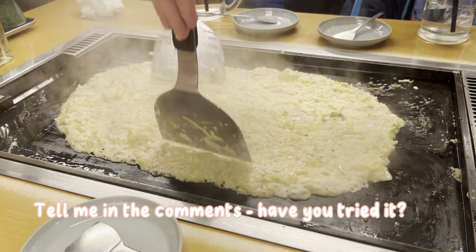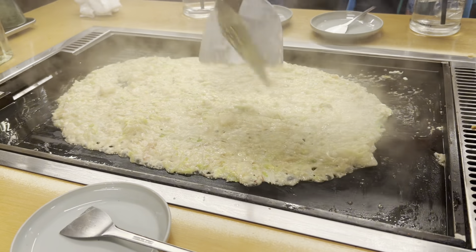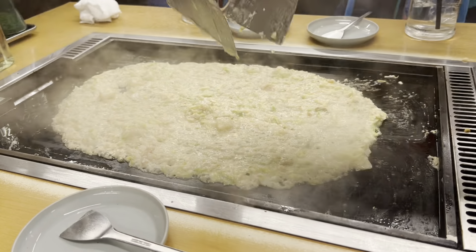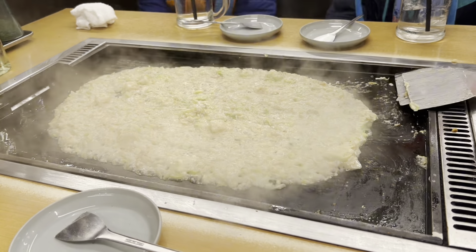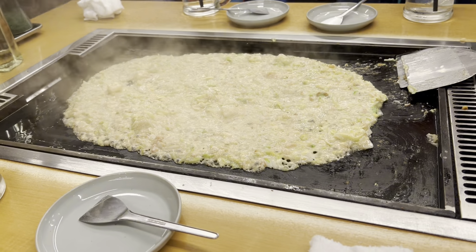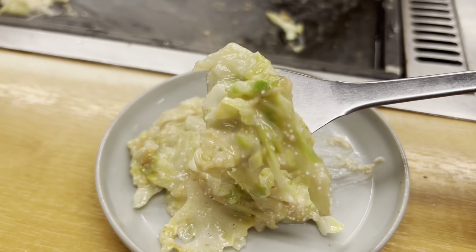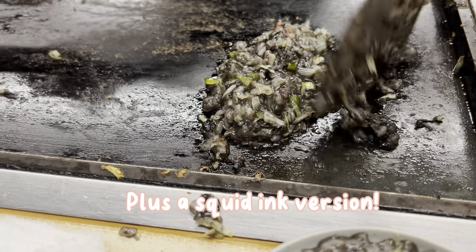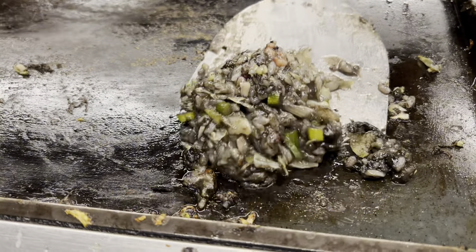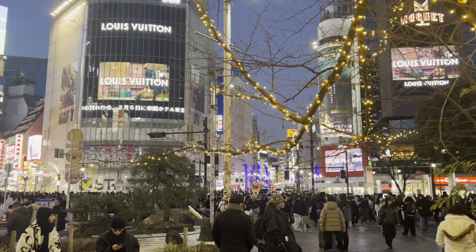We are eating this liquid gooeyness, and seriously, don't knock it until you've tried it, because I crave this whenever I'm in Tokyo. It's ready to scoop and eat, and we even got a squid ink version as well. If you found value in this video, remember to like and subscribe so you get more Japanese culture, travels, and eats — see you in the next video.